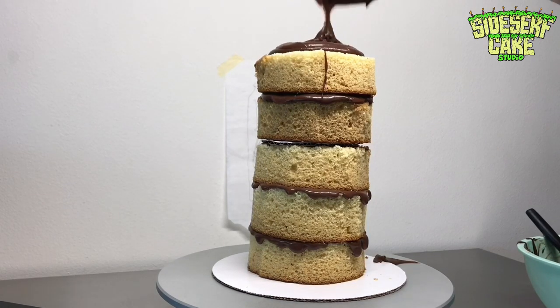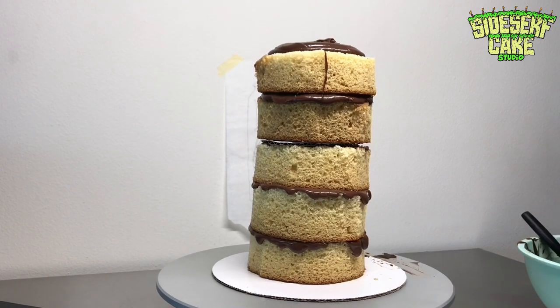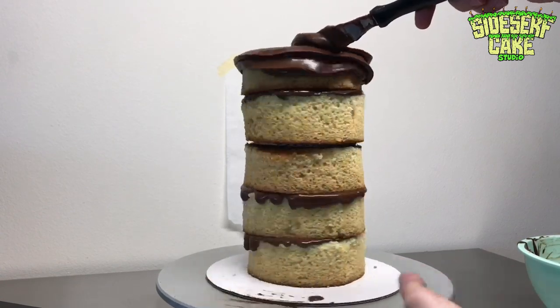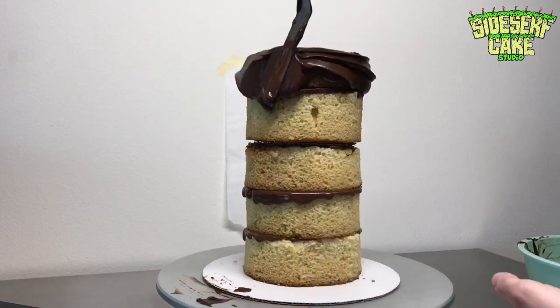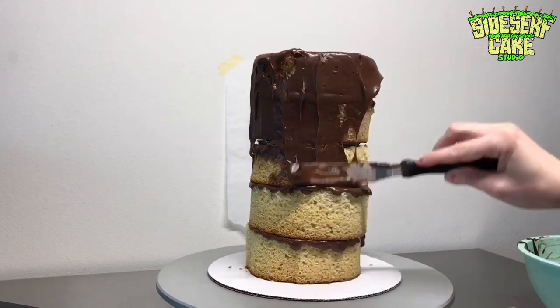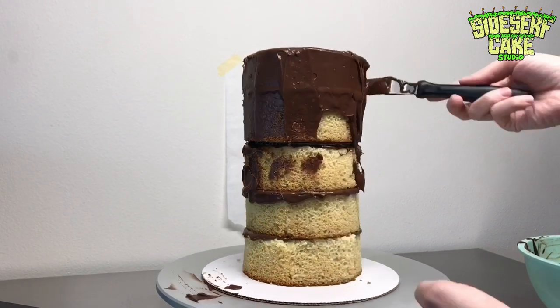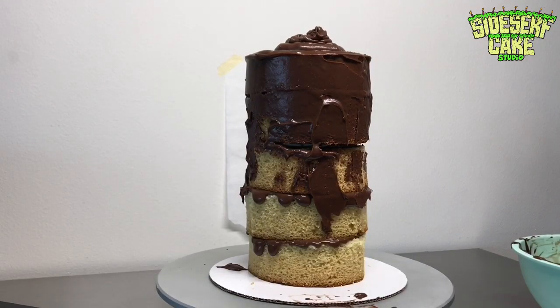Now it's time for a crumb coat. I decided to use chocolate ganache to crumb coat this cake rather than buttercream. That's because chocolate ganache at room temperature is going to be firm, where buttercream stays really really soft. So it's just a little extra support using that chocolate ganache.